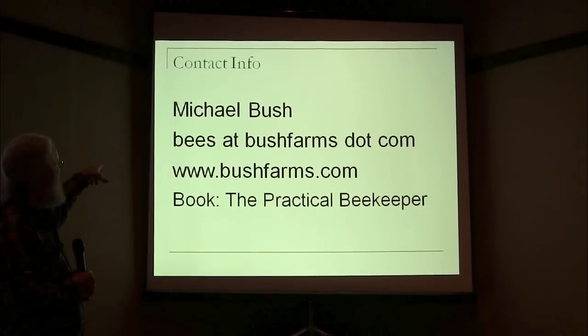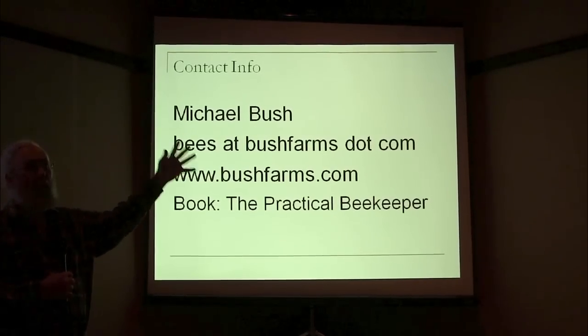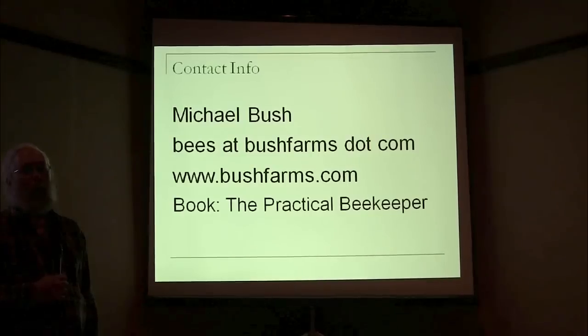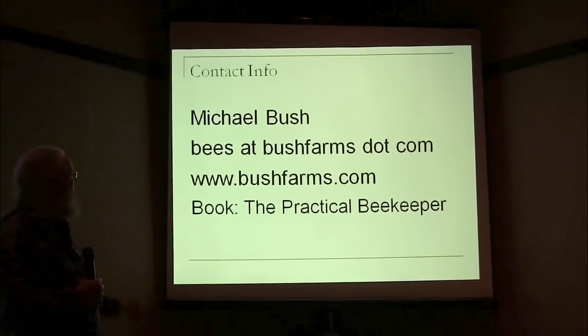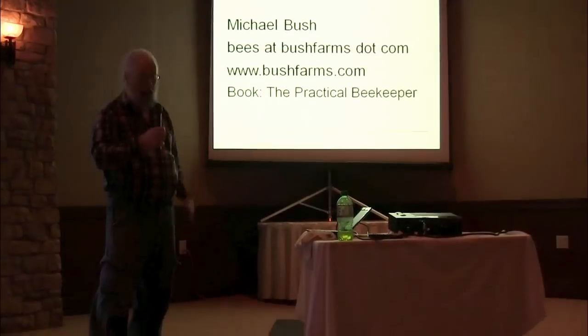Anyway, this is my email address if you'd like to email me — I code it because it's out there on the web and the spam bots always seem to find it. And that's my website and the name of my book. Thanks.